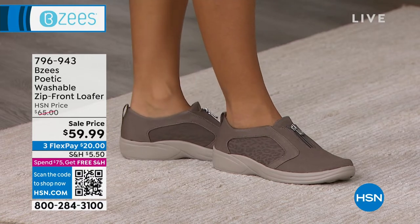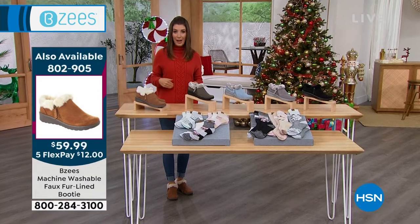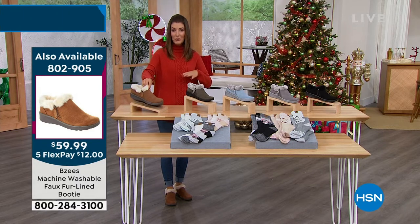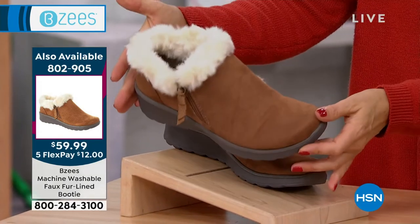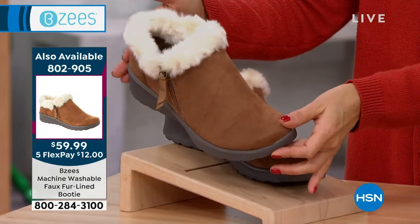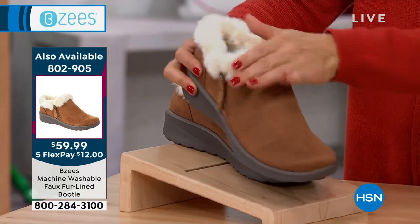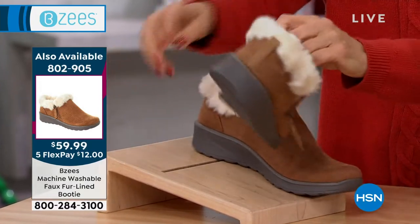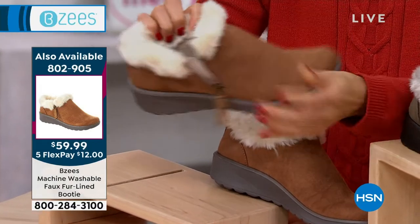We are very, very busy for our Today's Special, and I'm so happy for you. Now over more than 4,500 gone — this is not going to last a day. We have the toffee. 802-905 is your item number. One day only — our only booty Today's Special of the year from BZ's. Get it home for $12. As soft as suede, as cozy as that faux fur is. You've got the easy in, easy out zipper on the outside. You've got all the amazing arch support and cloud technology on the inside.